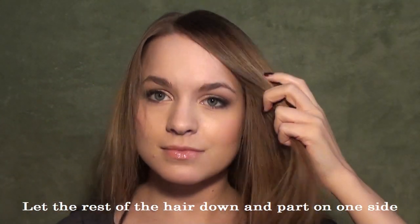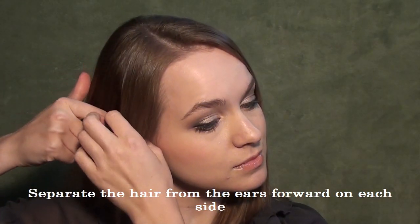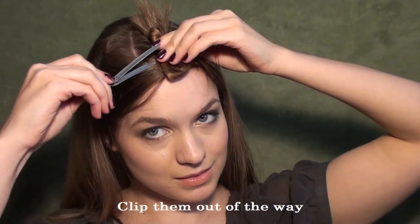Then you can let your hair back down and part it on the side. You're going to separate the hair that's in front of your ears on either side, and you're going to pin those out of the way because we're going to work with the hair that's behind them.